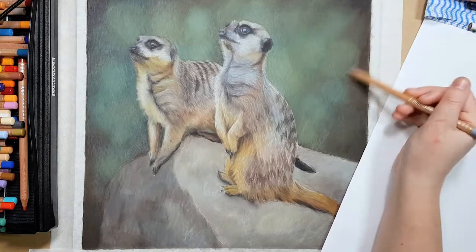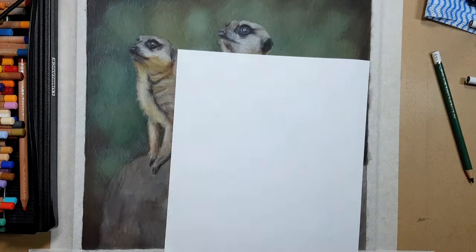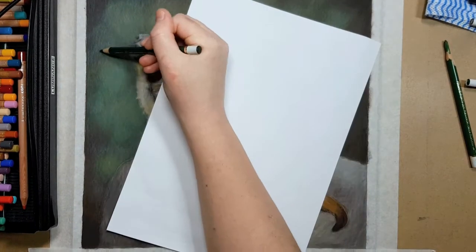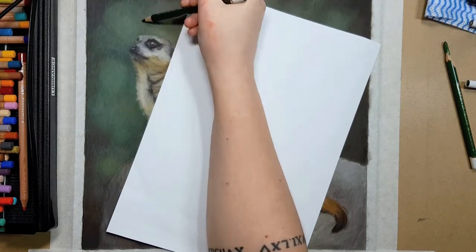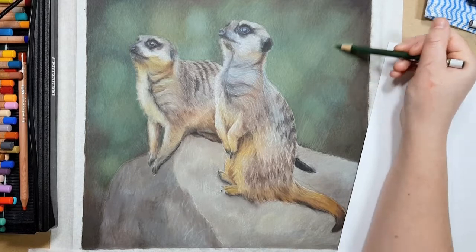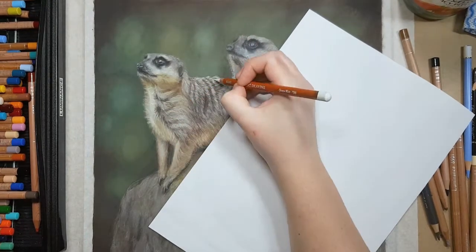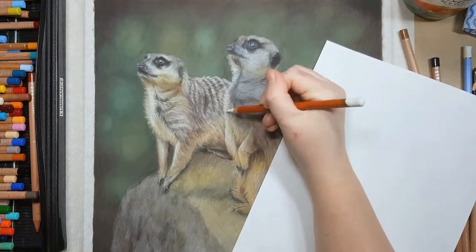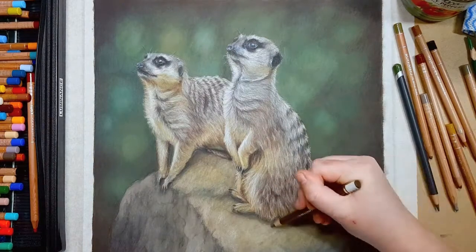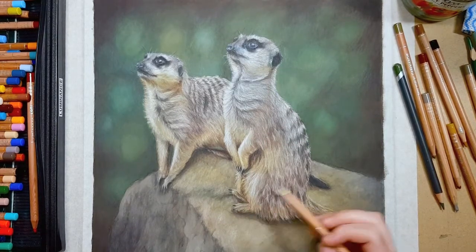I'm using a reference photo from Wildlife Reference Photos dot com — if you want to have a go at this piece you can purchase the royalty-free photo from their website. It's a really inexpensive website for high quality photos; I'm not sponsored by them but I'd definitely recommend them, and I'll leave a link in the description. I'm basically going back and forth between the background and the meerkats, adding more and more layers. Colored pencil is very much just a layering process — you keep going until it looks the way you like. At the very end I'm using the Derwent drawing Chinese white to block in all the final little details, as it goes on top of other colors really well because of how rich and creamy it is.